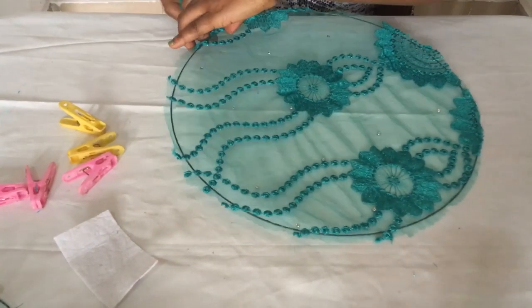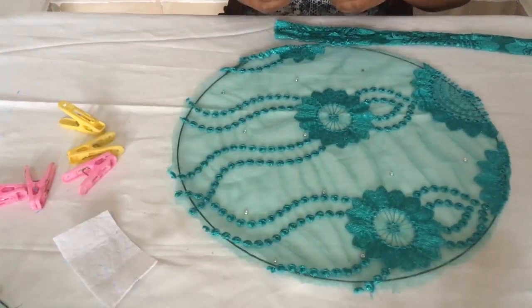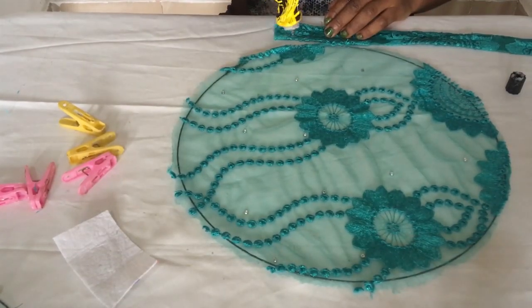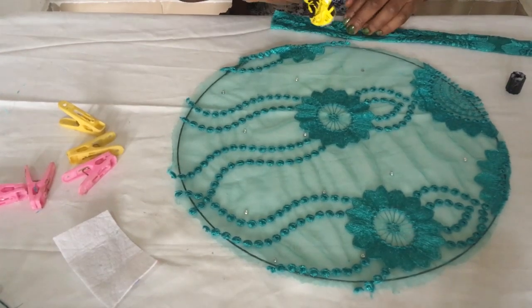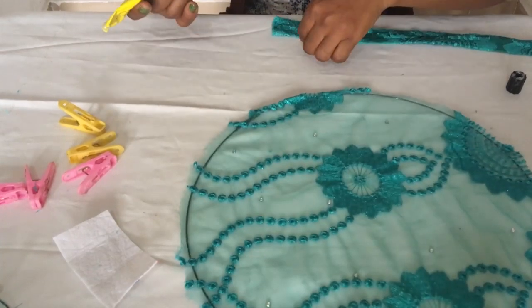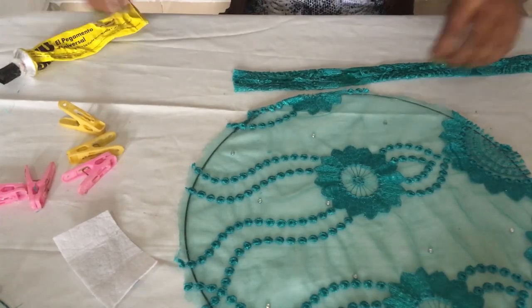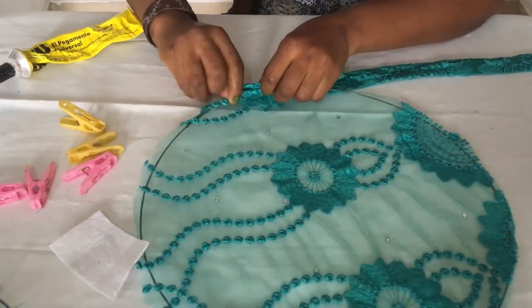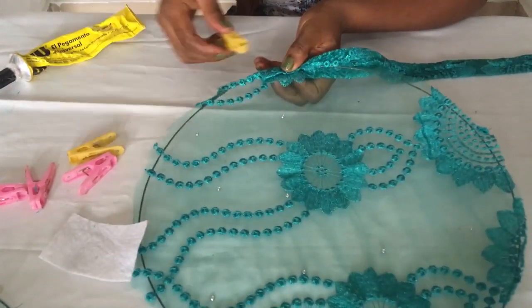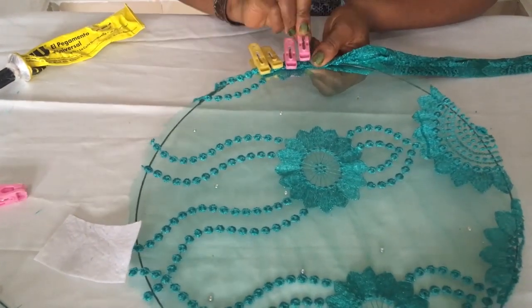The next step in making our satellite fascinator is to get the bias, which I showed you how to make with your lace and bridal satin. I'm going to be putting my UHU gum on it and placing it right at the edge — like so. I'm going to be doing this all the way around. This is where our pegs come into play.